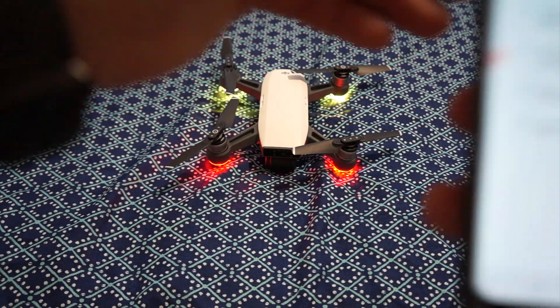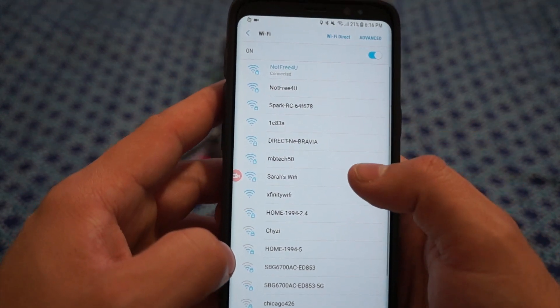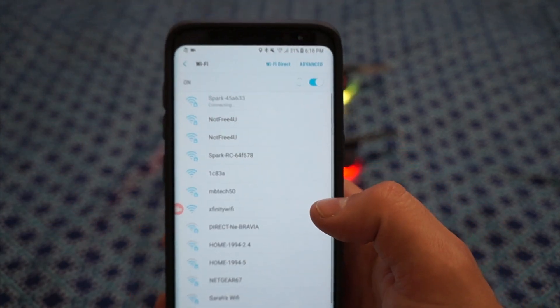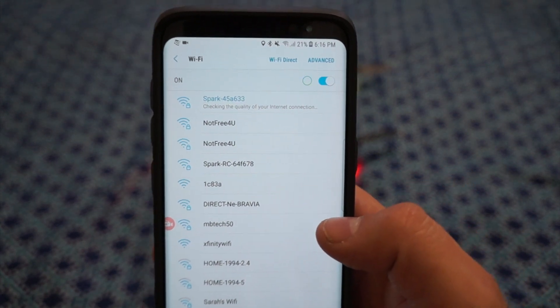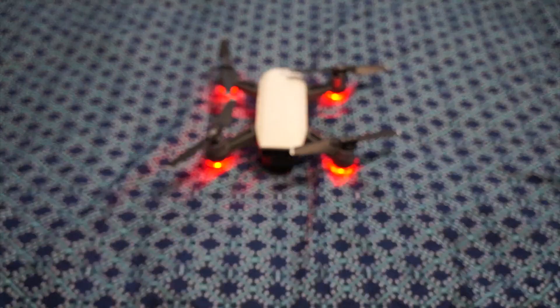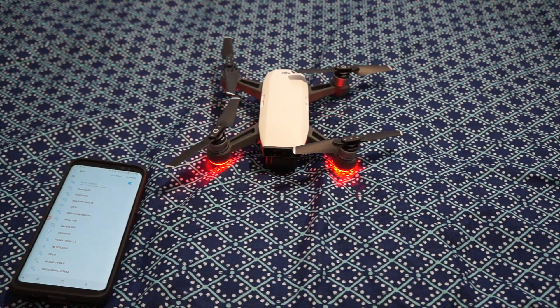Now we should be able to hop back into our Wi-Fi settings, and you can see the Spark will reappear right here — you can just connect right back that way. It is an easy fix, however it is definitely a hassle. I'm not sure why you cannot just connect directly without having to go through this process. I hope this video helped you figure out how to reconnect.